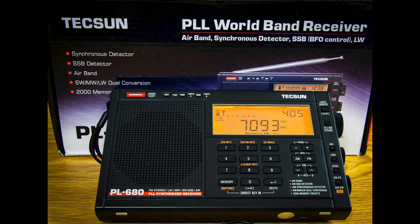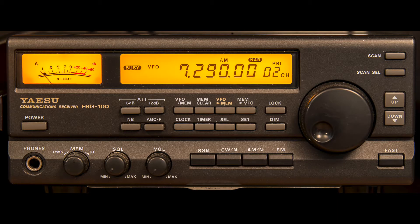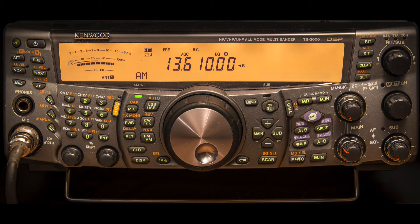My current choice of radios depends on the type of DX expedition being undertaken. I use either the Tecsun PL680, the Yaesu FRG100 receiver, or the Kenwood TS2000 transceiver.